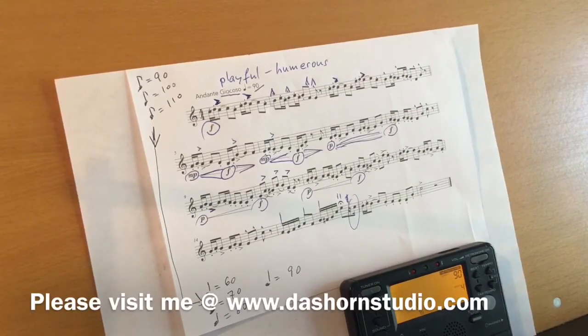Hello students! Welcome back! Here are a few tips on how to practice the technical etudes. First of all,